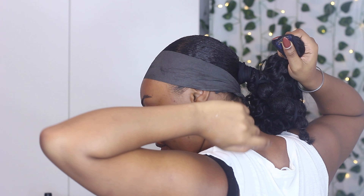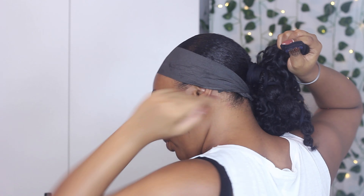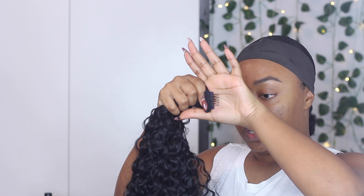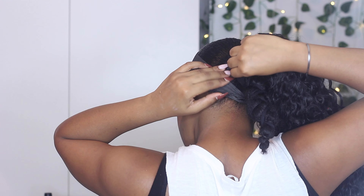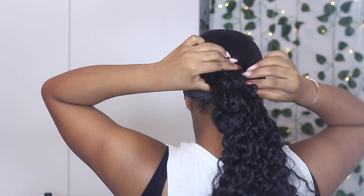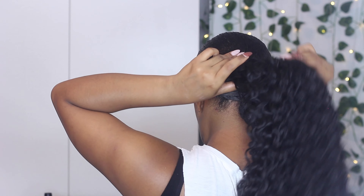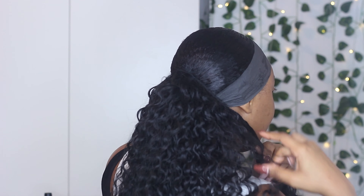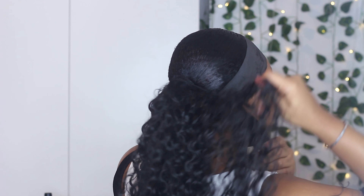I might have to stand up and do this because my chair doesn't spin and I want you all to see what's going on. There's a comb in here — can y'all see that? Right there. So there is a comb and I'm going to try to put that in my hair right here. I'm just wrapping it around. I can't see what's behind me, so I really hope you guys can see and can get the gist of it.